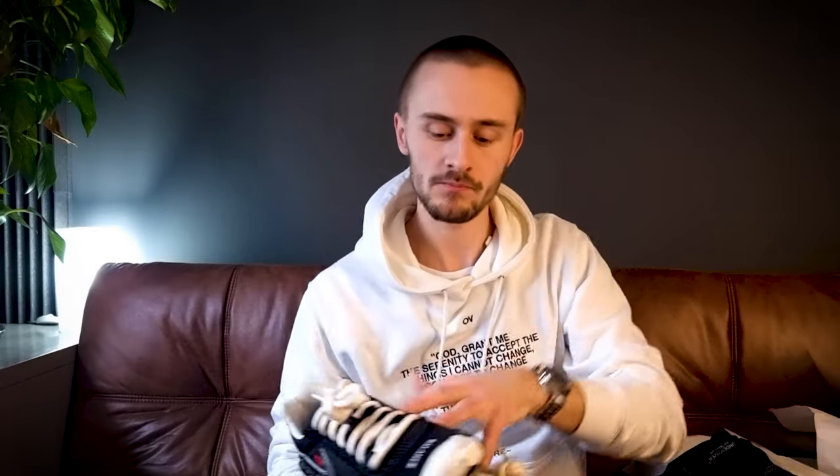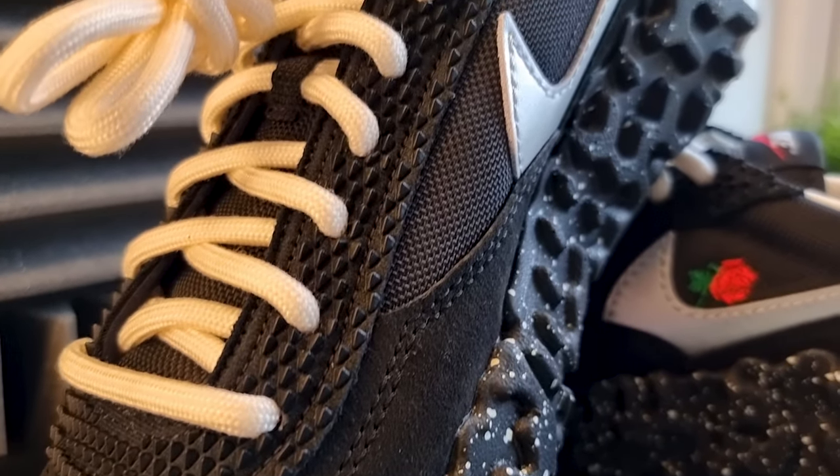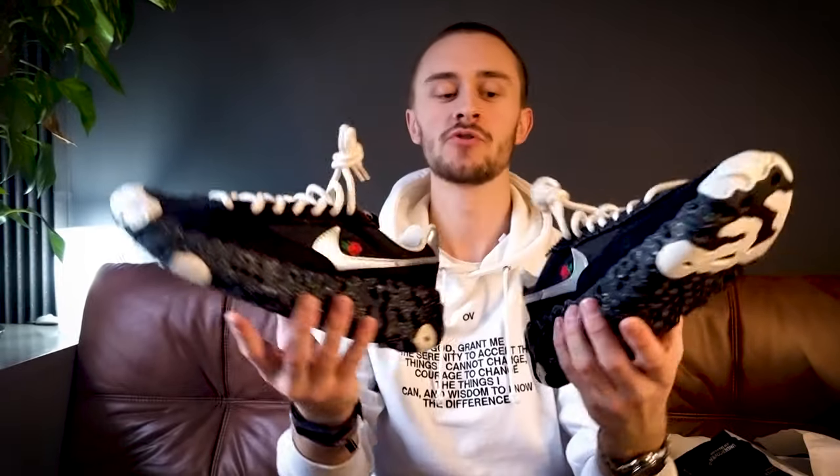So just be thankful that we've got both — Nike and Adidas coming up with some fantastic stuff. Getting the other shoe out, you'll see the difference: you've got 'Balance' on the right shoe and 'Chaos' on the left, just on the toe boxes there. I'll try to show them a little bit up close. Just a nice shoe.